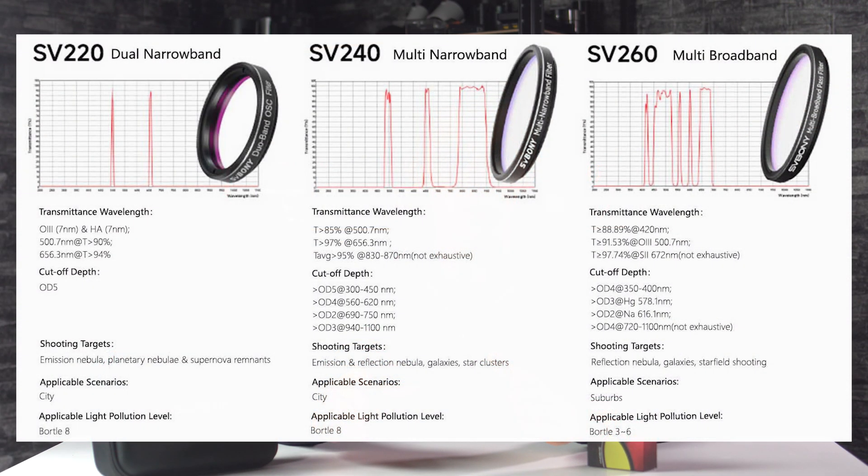There are different light pollution filters. Some are narrowband filters which block most of the visible light and focus only on specific emission lines. On the other hand there are filters with wider band passes which block only a relatively small portion of visible light — just enough to improve details and contrast in deep sky objects. The SV260 falls into this second category.